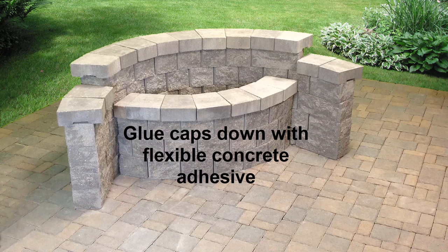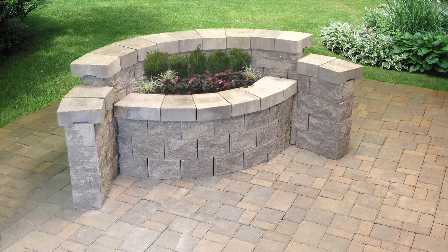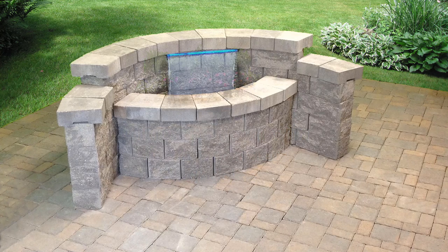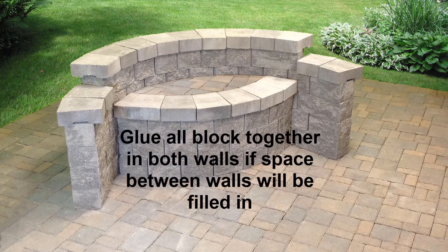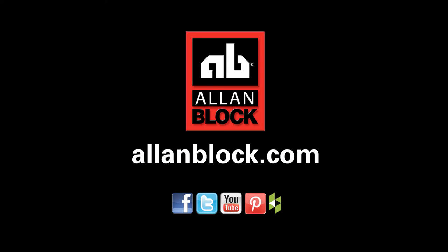We recommend gluing the caps down with concrete adhesive. The short seating wall can now be used as a planter, a water feature, or a larger seating area. If filling the area between the walls completely, we recommend gluing all of the blocks together in both walls. For more information about AB Courtyard, visit us at allenblock.com.